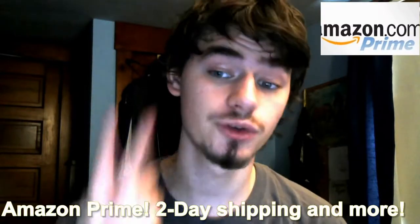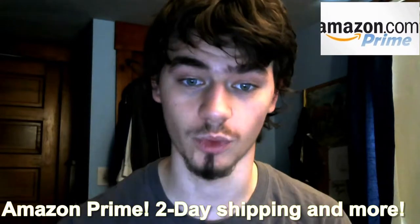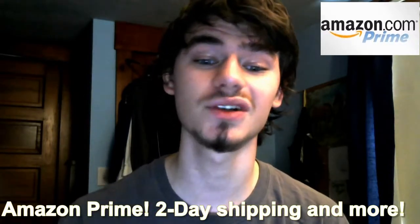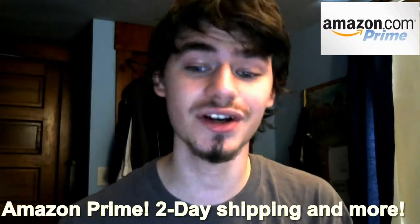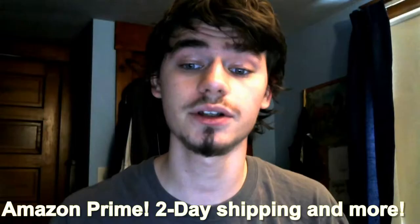Amazon Prime allows you two-day free shipping, access to Prime Pantry, and much, much more. I personally use Amazon for nearly all my shopping, so Prime helps me get it faster and allows me to have more options. Check the link down in the description to learn more.